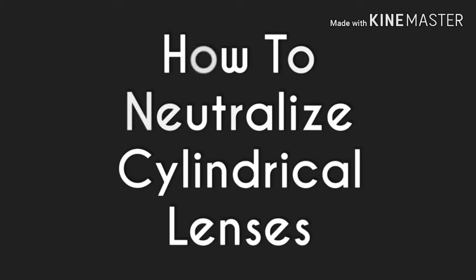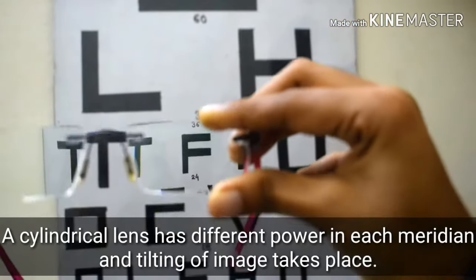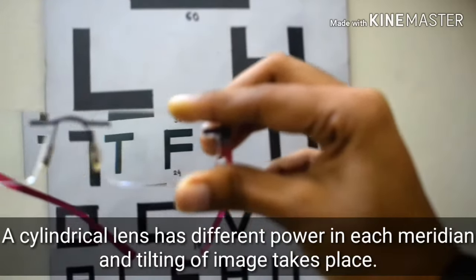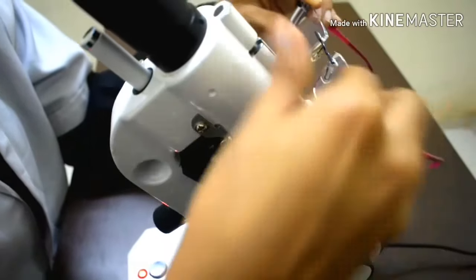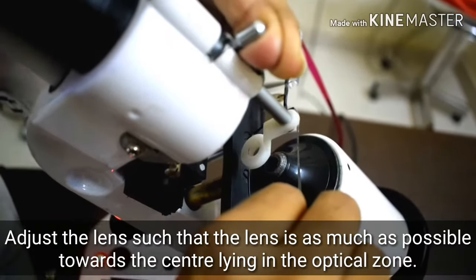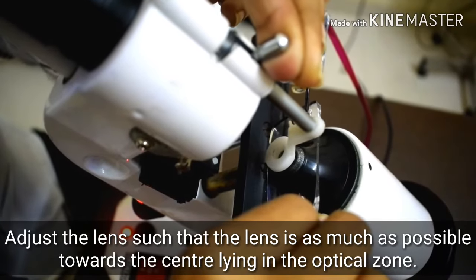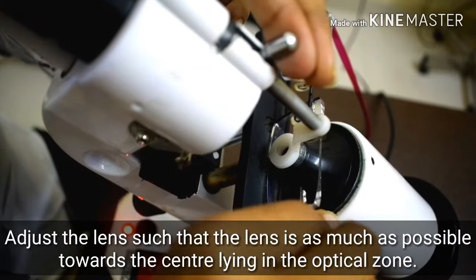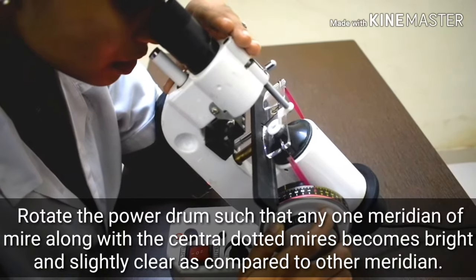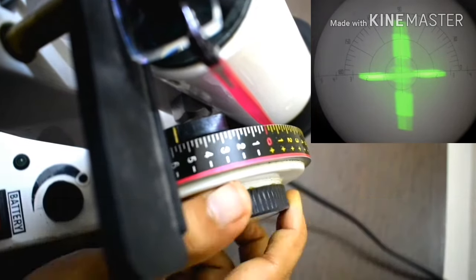How to neutralize cylindrical lenses. A cylindrical lens has different power in each meridian and tilting of image takes place. Adjust the lens such that it is as much as possible towards the center, lying in the optical zone. Rotate the power drum such that any one meridian of the mire along with the central dotted mire becomes bright and slightly clear as compared to the other meridian.